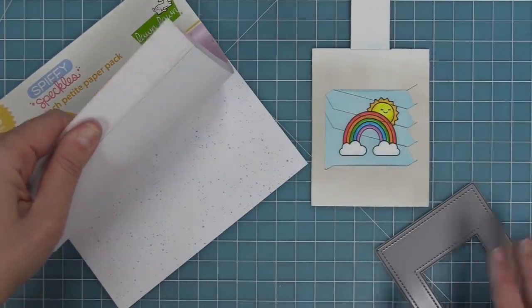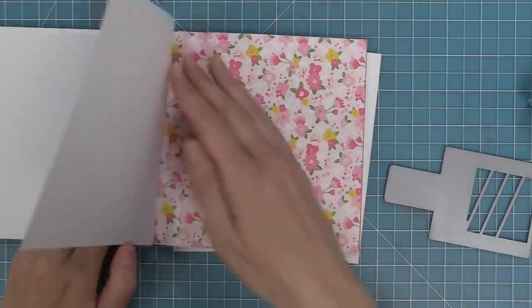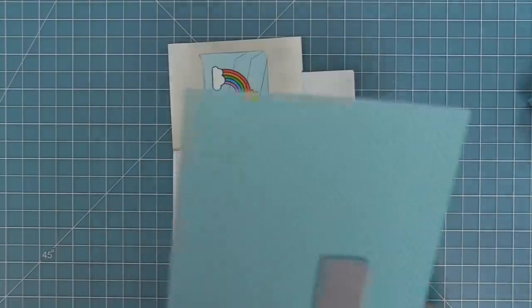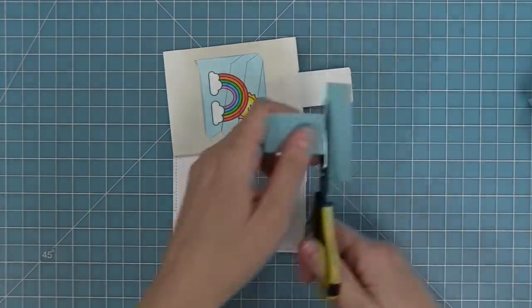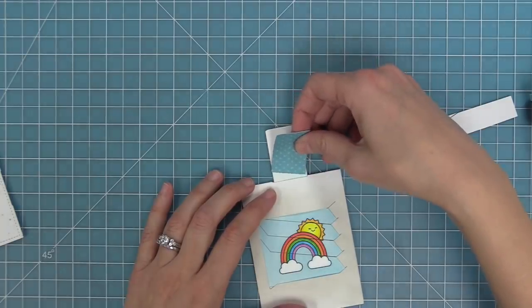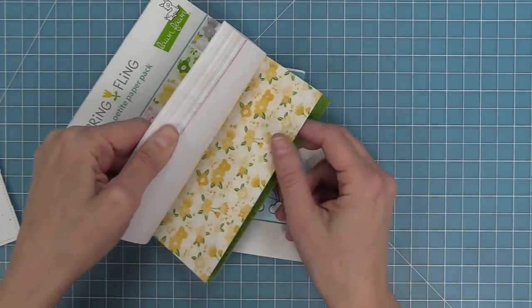To decorate, die cut the Magic Picture Changer add-on from the Spiffy Speckles 6x6 pad. For the moving tab piece, take some blue polka-dotted paper from the Spring Fling pad, line up the smaller moving piece along the bottom edge, run it through the die cut machine, then trim off the bottom half — you only need the tab portion. Add tape runner and layer it right onto the tab. Push it slightly lower so there's a tiny strip of white at the top, ensuring full coverage of what moves in and out of the card.